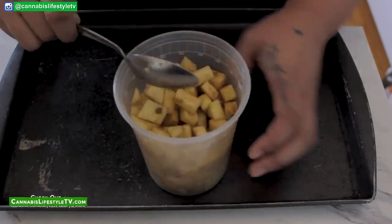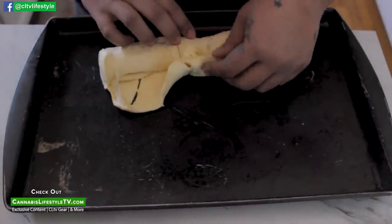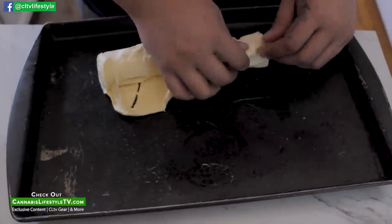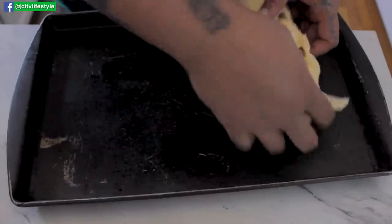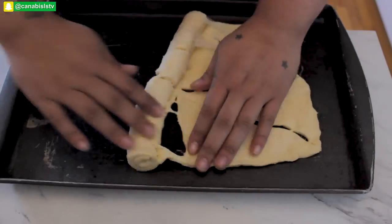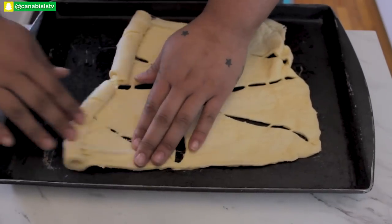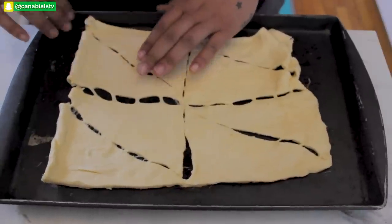Then unravel your crescent rolls — just kind of unravel them. I am by no means an expert at these things, but they make for nice little pocket-sized anything you want to fill them with. A lot of the time my crescent rolls end up looking like crescent buns.